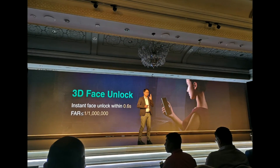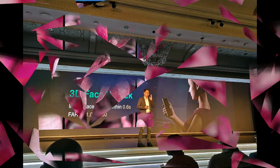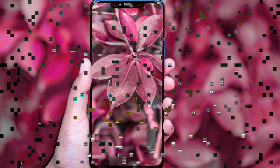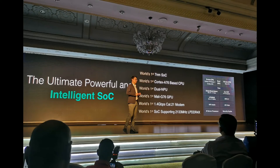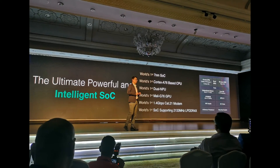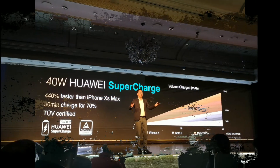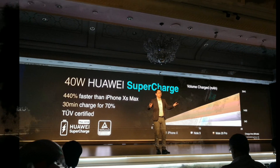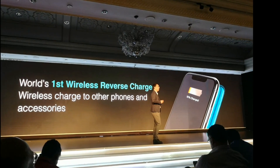Huawei's new phone also has advanced 3D depth sensors and an in-screen fingerprint sensor. Its 6.39-inch OLED display and Kirin 980 processor are propelled by a hefty 4200mAh battery, and it can also share its power wirelessly with other Qi-enabled devices, so you can use your phone to charge somebody else's.